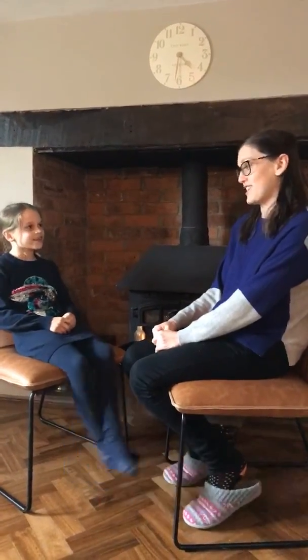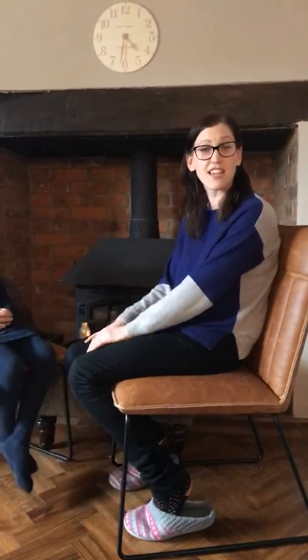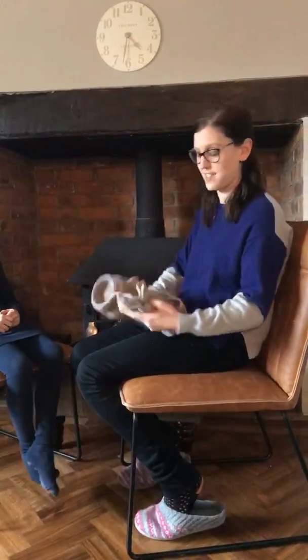Hi everyone! Me and Amelia are learning hand massage today. I promised Amelia during lockdown that I'm going to teach her lots of massage techniques, which she's very excited about. Today we're going to be doing hand massage. We thought we'd start with hand massage because it's nice and easy to learn. So if you're watching either live or later, you need to grab somebody that you can practice on — mummy or daddy.